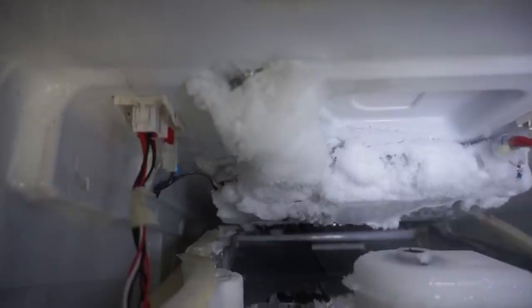Wonder why it's not working. Let me turn this up a little brighter. Yep, that's the opposite. Now the question is, how do we defrost this?